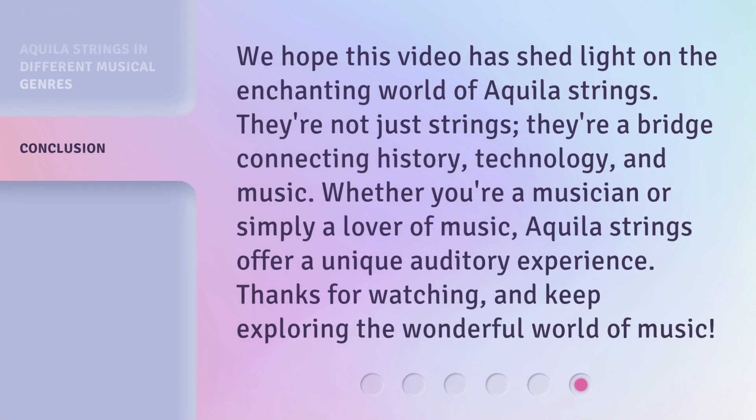We hope this video has shed light on the enchanting world of Aquila strings. They're not just strings — they're a bridge connecting history, technology, and music. Whether you're a musician or simply a lover of music, Aquila strings offer a unique auditory experience. Thanks for watching, and keep exploring the wonderful world of music!